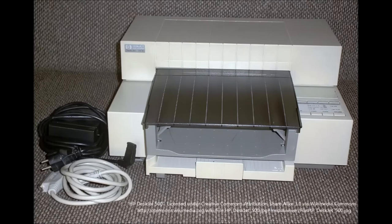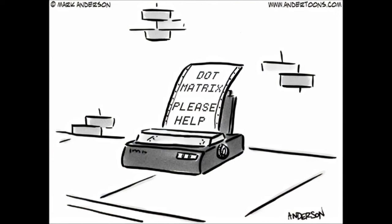So what killed off the dot matrix printer for personal computing? Essentially it was models like this — the Hewlett-Packard Inkjet 500. These inkjet printers came out about the mid-80s, or at least became cheap enough for people to use with microcomputers. They were quiet, they gave you very good print quality, and they started to dominate the personal printer market pretty quickly.